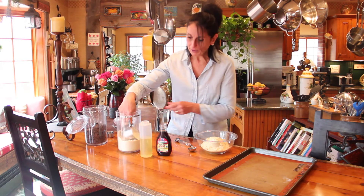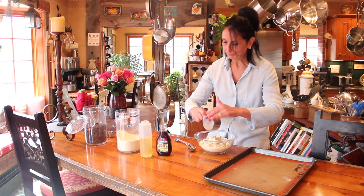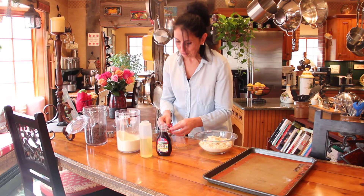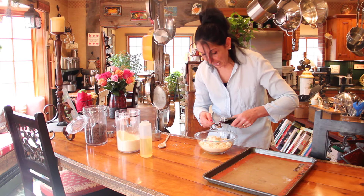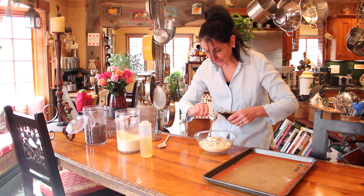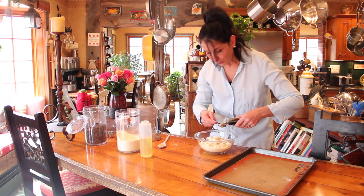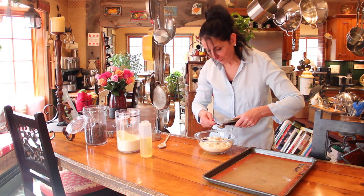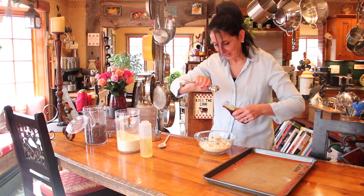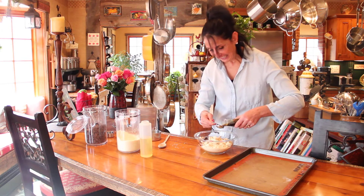Three cups almond meal — I put two in there. Six tablespoons agave syrup: one, two, three, four, five, and six.